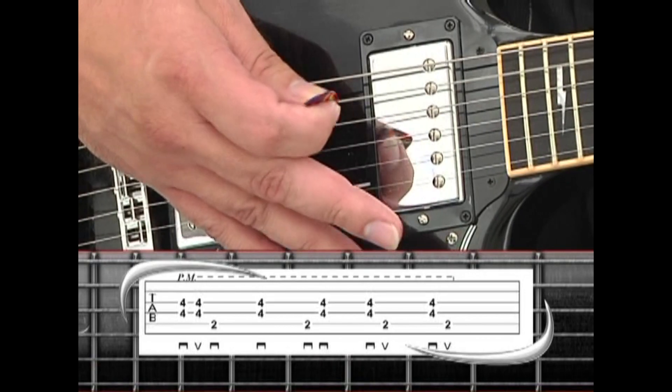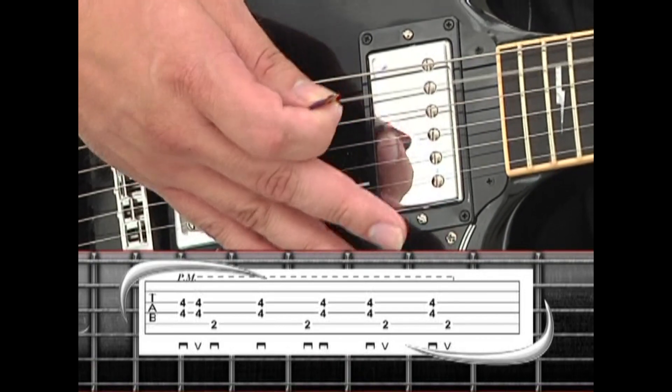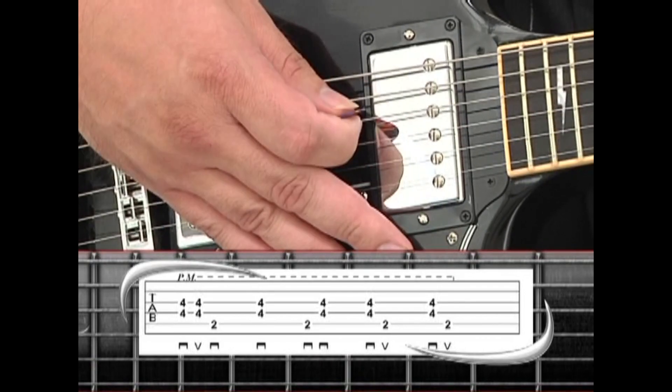The full strumming sequence is: down, up, down, down, down, down, down, down, up, down, up.